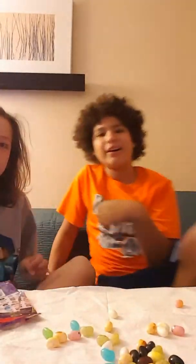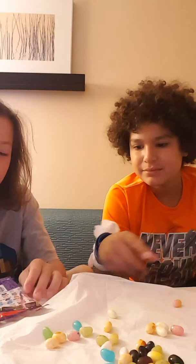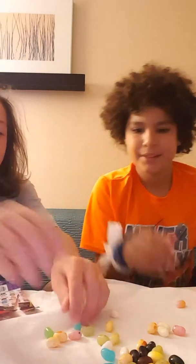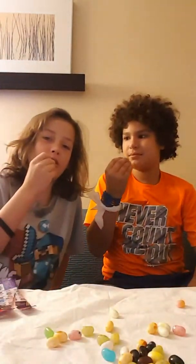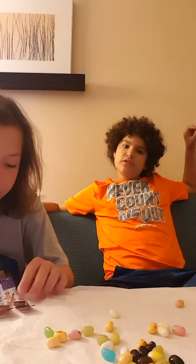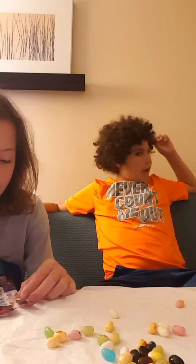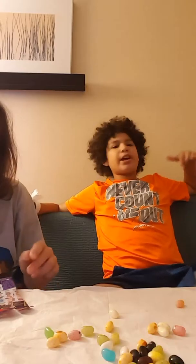Just two more and then we're gonna stop the video. Okay, this is either toothpaste or blueberry. One, two, three, go. Toothpaste! Okay, it doesn't taste bad. It tastes like mint.